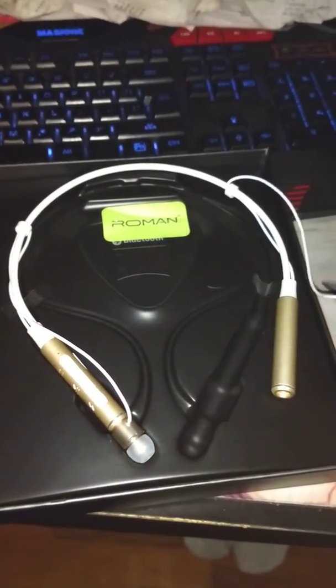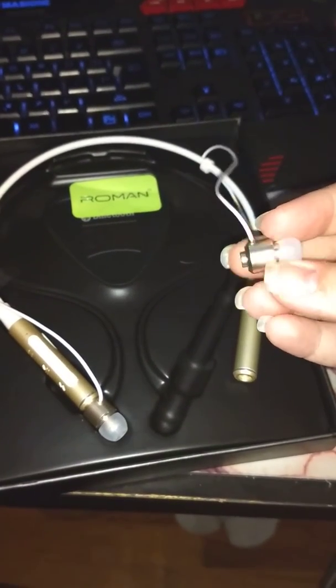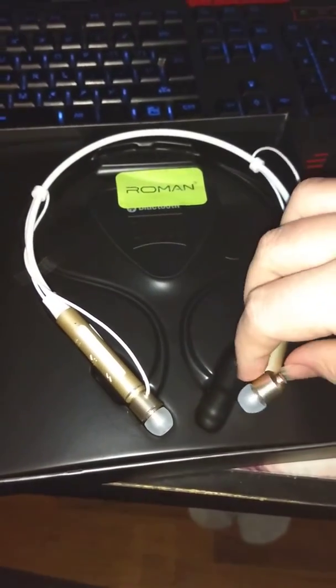I like these because there's a magnet on the end of the earbud, so when you drop it, it can just kind of go back in place.